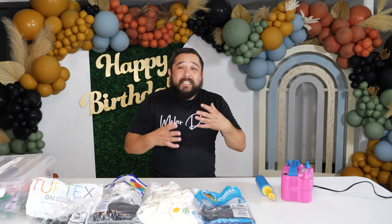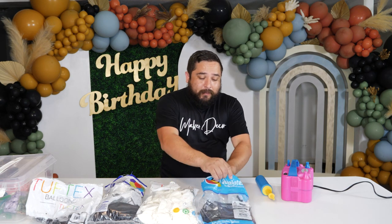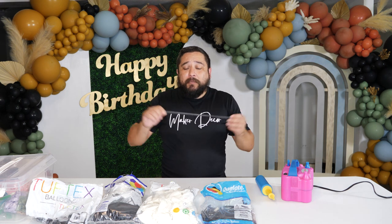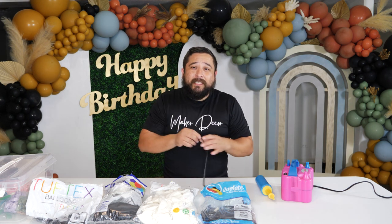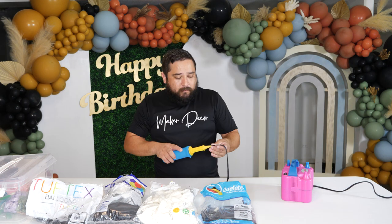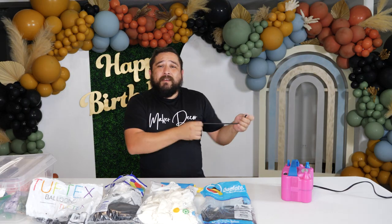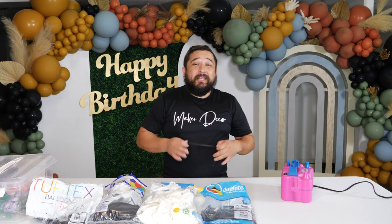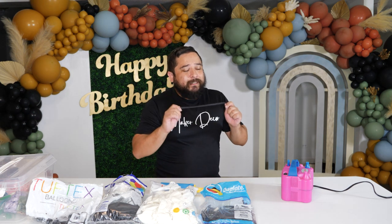The next thing you'll need — a lot of people ask about this — is 260 balloons. These are the ones people blow up to make animal shapes, but we're not going to blow these up. These are almost like rubber bands. We're going to use them to tie our balloon garland, usually to the backdrop, and you're going to use these a lot for different other things. These are very helpful — you're going to need 260s.